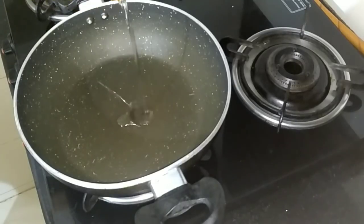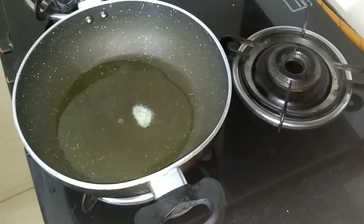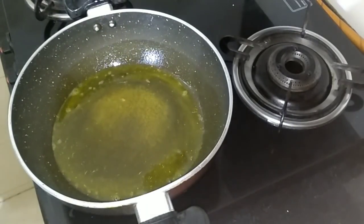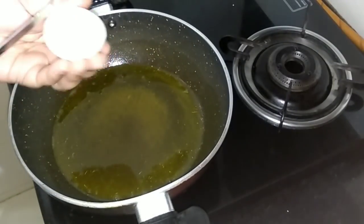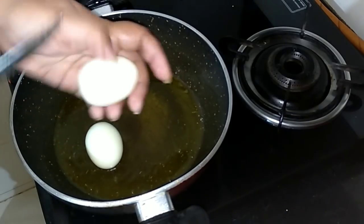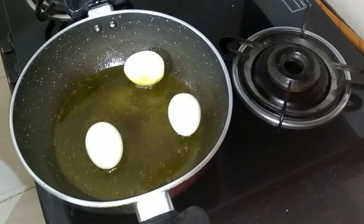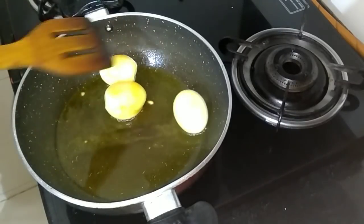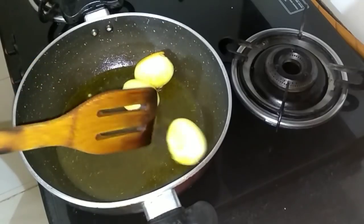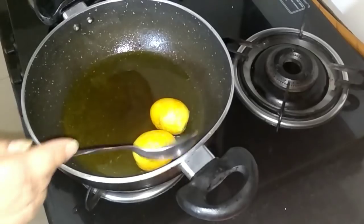Masala egg. Today we are preparing masala eggs. For that I've heated a wok, added a little bit of turmeric powder and salt. After that I made a slit on the eggs in about two or three places per egg and we are frying them till they turn golden brown. This is done and ready, let's take them out.